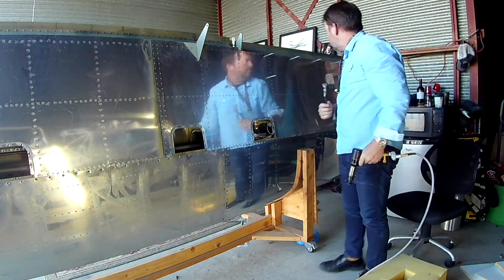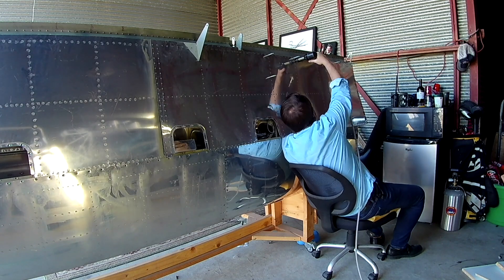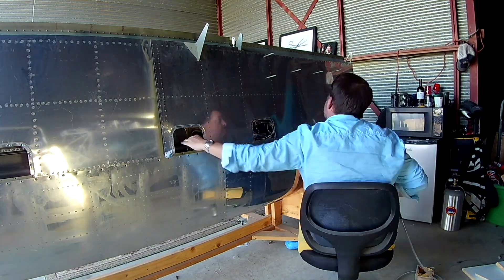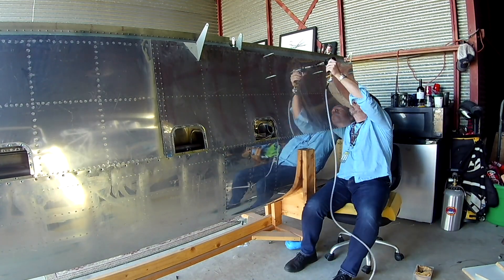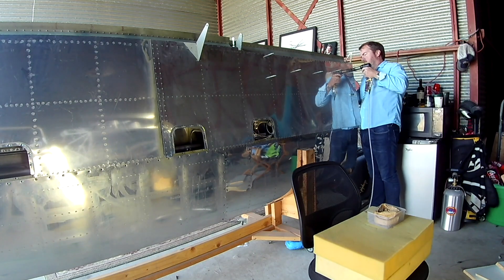So once you've got those done, you can start going down the rib flanges. Someone had asked in the last video about always seeing thousands of clecos, and people only taking one cleco out at a time — and that is true for 99% of the plane. That is exactly how you do it. Everything is clecoed in as hard as it possibly can be, and you remove them one at a time to rivet.